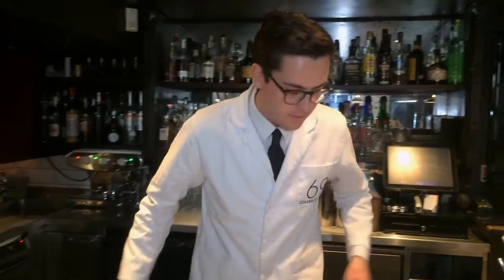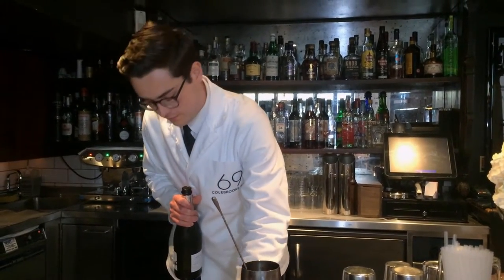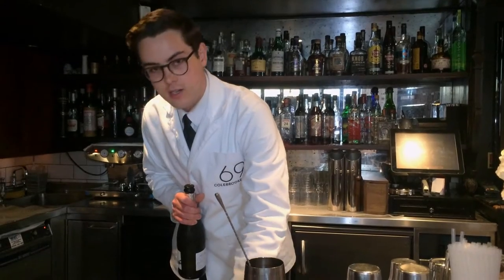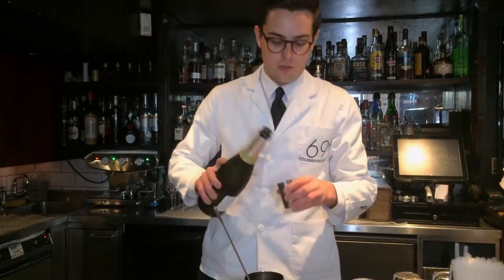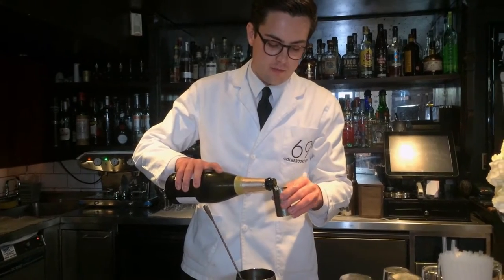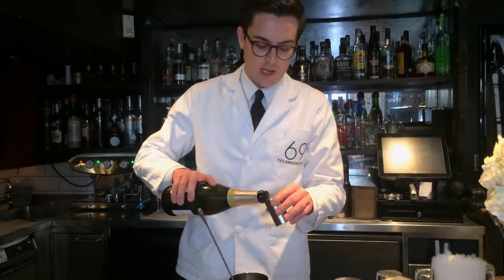We make a rose puree by leaving the rose petals to sit in cold water to infuse for a little while. To that we add a little touch of strawberry extract to help add a little bit more florality and sweetness. Then we add a gelling agent called agar agar, which is a thickening agent that adds a bit more stability to the puree.